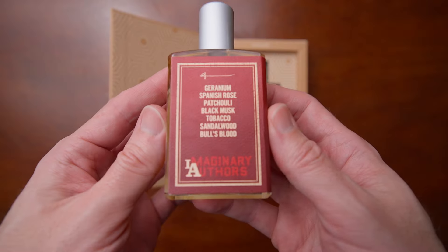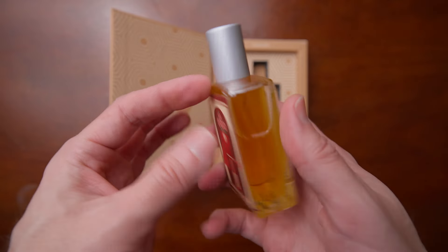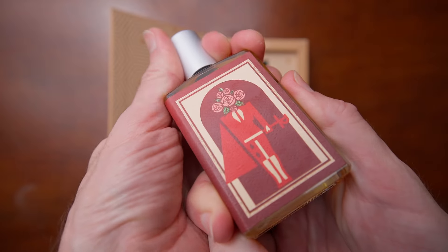Let's go ahead and get into it. This was re-released in 2023, just a few months ago as of this recording. The notes are on the back here. They are geranium, Spanish rose, patchouli, black musk, tobacco, sandalwood, and Bull's Blood — the imaginary note, of course.